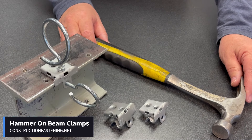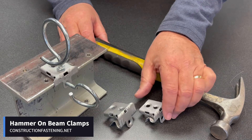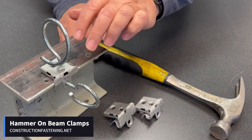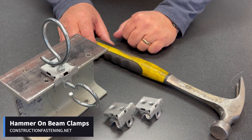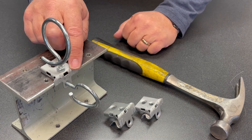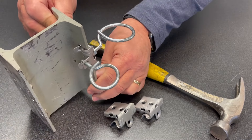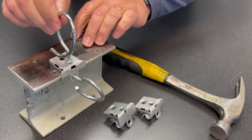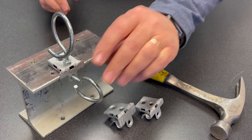I just want to make a short video explaining our hammer-on beam clamps — they're really just as described. You hammer them onto your flange and then you can install quarter-twenty threaded material like bridle rings. They're threaded both on the top and on the side. Keep in mind you can also run them vertical if you'd like. I added a jam nut here just to make it a little more rigid; otherwise they're not too bad.